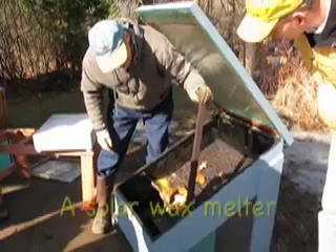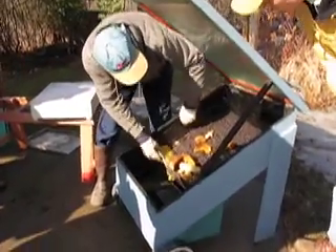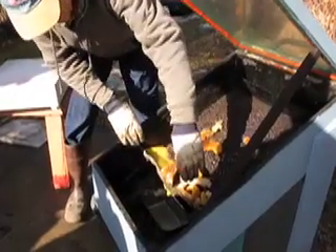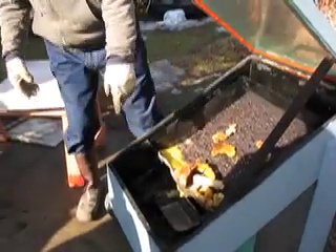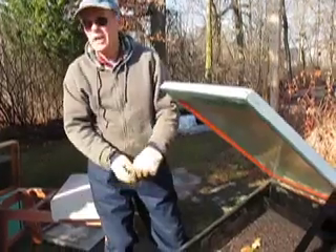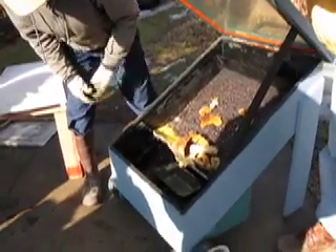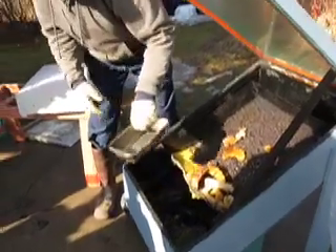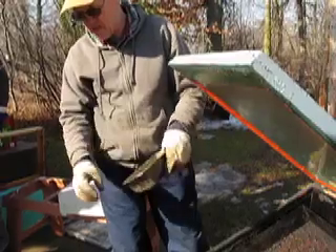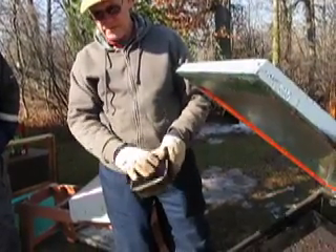I was looking at one on a website the other day. Instead of this pan, they had made their solar melter narrower and used one of those big turkey foil pans that you throw away. Perfect — because you can bend the spout out of the front and it'll drip down into these pans. At the end of three or four hours, when this is all liquid, I'll just take this and pour it into the cupcake pans to get the smaller pieces.